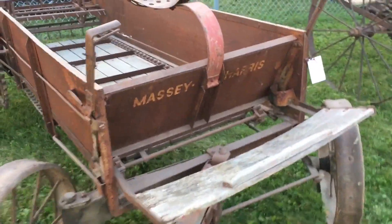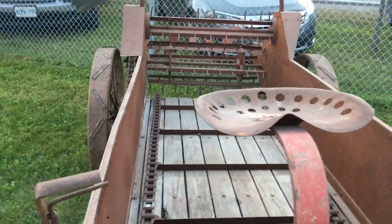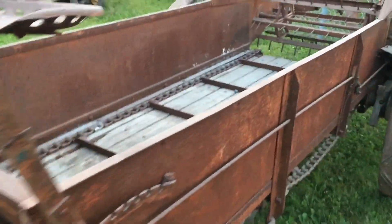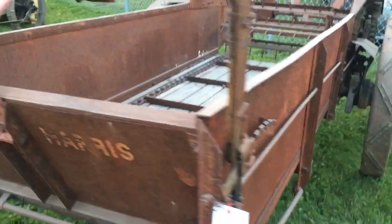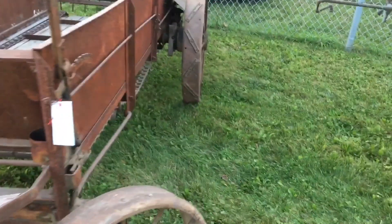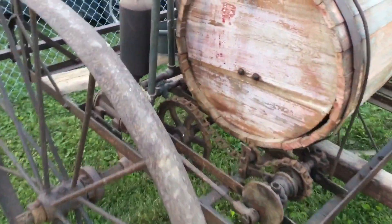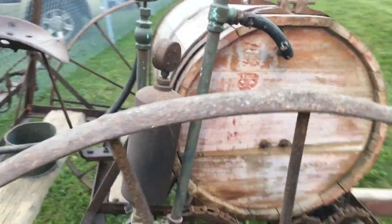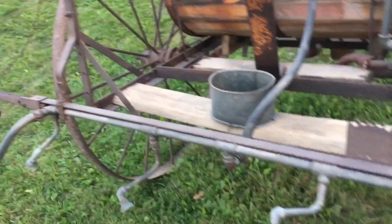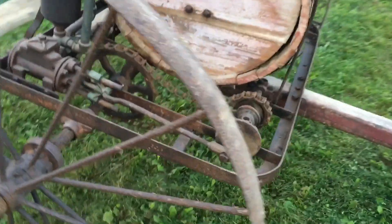Here's a Massey Harris manure spreader — looks pretty much original. That's kind of amazing the shape it's in, because you can barely see but you can see the original Massey Harris paint. Metal steel wheels. Oh my goodness, this is an old old sprayer — I'm sure DDT or something rolled through this at one point. Wooden barrel with sprayer nozzles, ground drive.